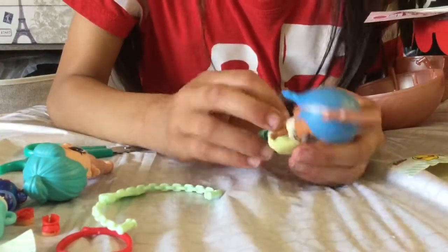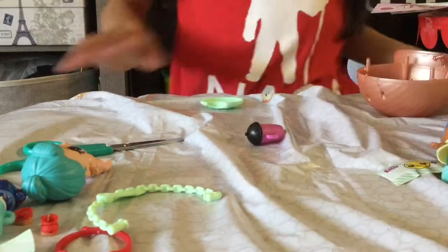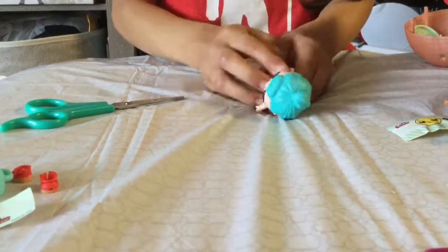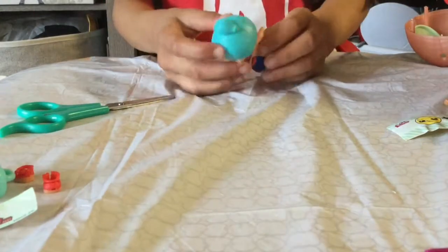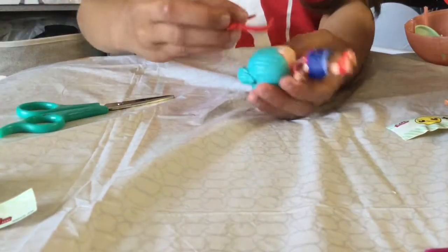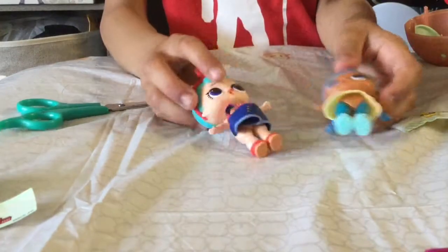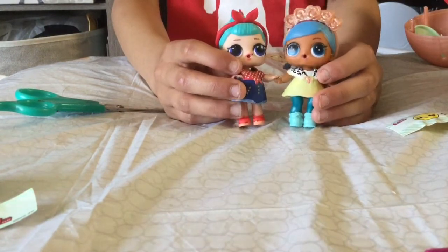She does not match with the flower crown. Now let's get BB Bop dressed. Let's get her hands down — left, right — okay. This is what they both look like together.